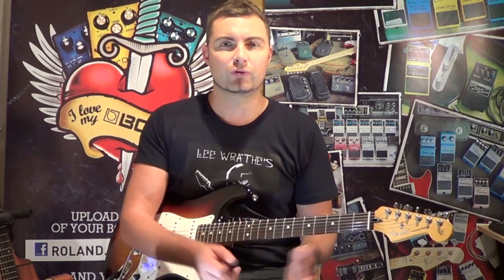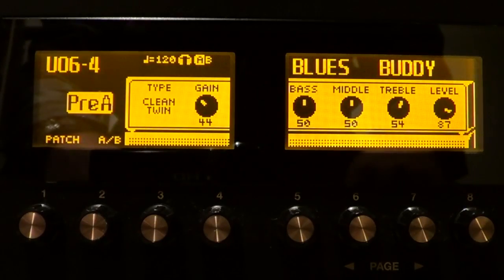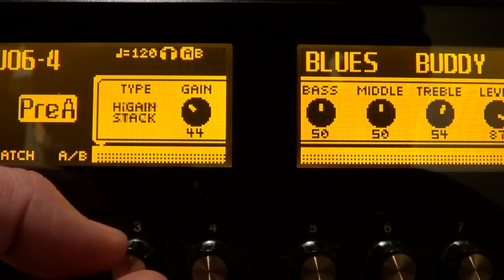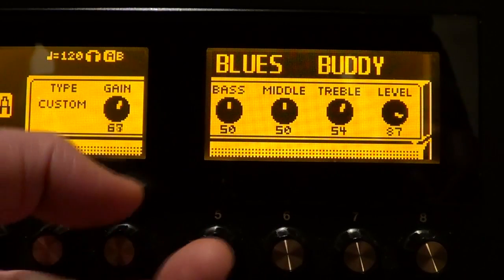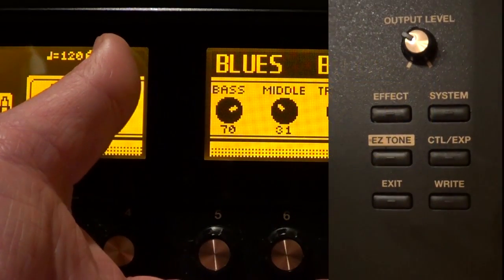Let me take you on a little tour around the Boss GT100. Firstly, there are two dual screens and they're huge. On one of the play screens it actually makes the screen look like a real amplifier. I can go in and change all the amp types, and once I'm settled on one, I can change the gain settings, all of the EQ settings, and the overall level, just as I would on a real amp.